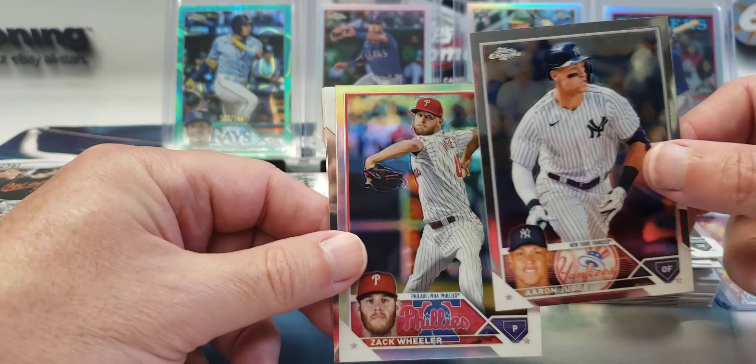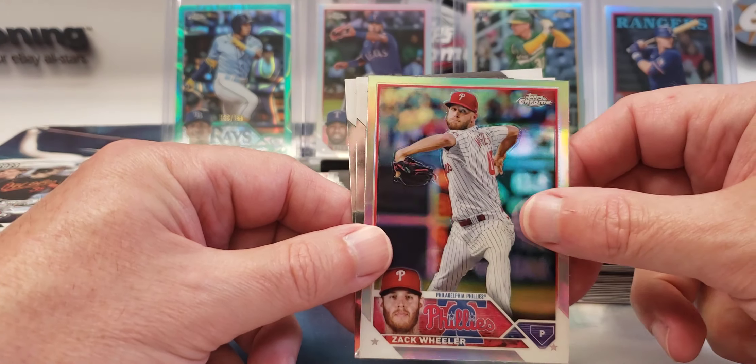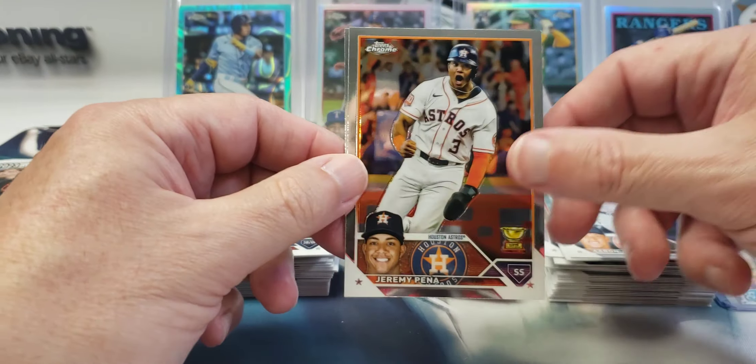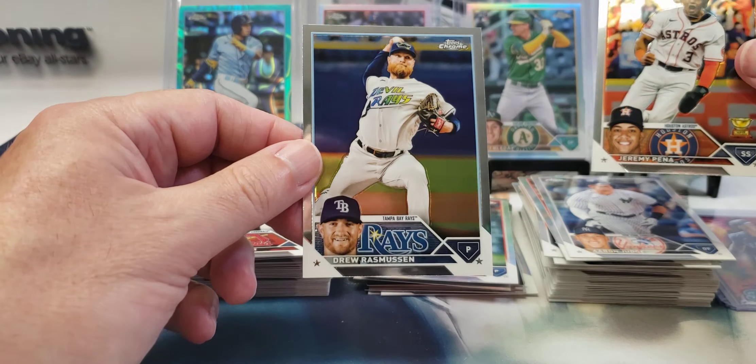Aaron Judge. Zach Muller refractor. Jeremy Peña rookie cup and Drew Rasmussen.